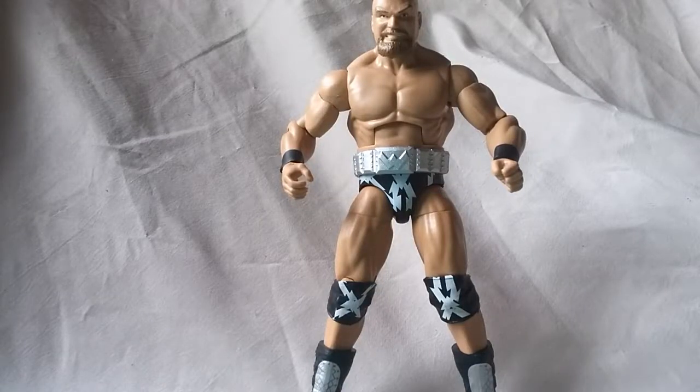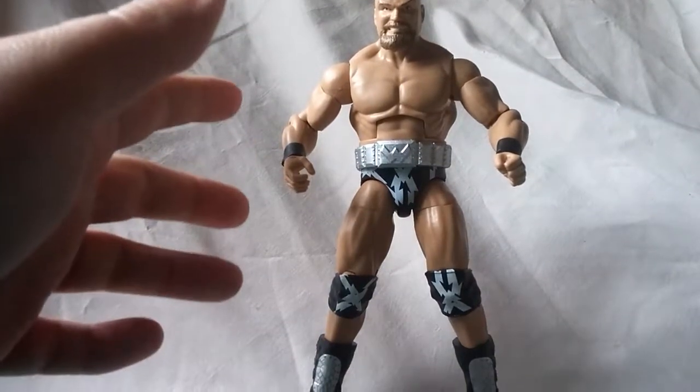What is going on everybody? It is Mattitude22 here today with another figure review. Today we're looking at the WWE Elite Series 50 Warlord figure by Mattel.